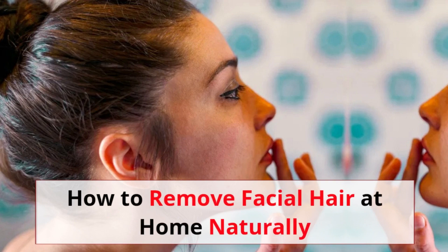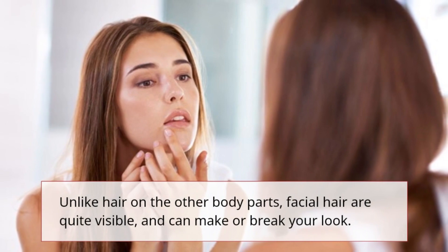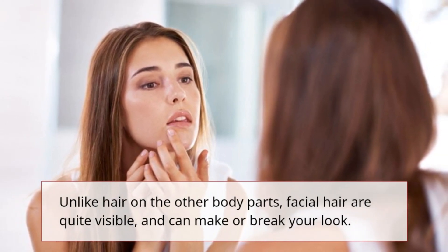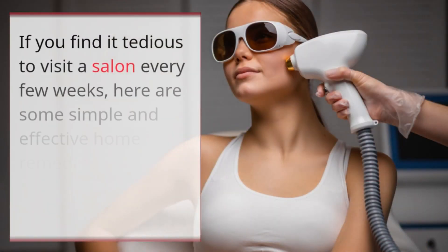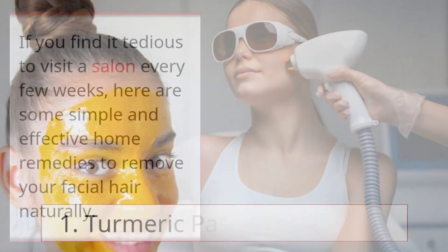How to remove facial hair at home naturally. Unlike hair on other body parts, facial hair are quite visible and can make or break your look. If you find it tedious to visit a salon every few weeks, here are some simple and effective home remedies to remove your facial hair naturally.